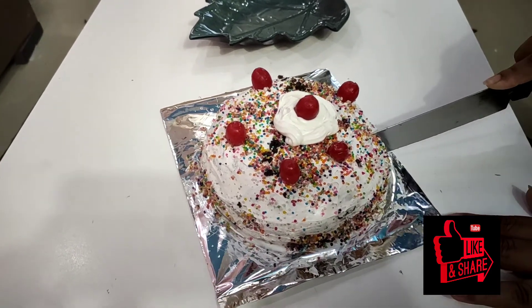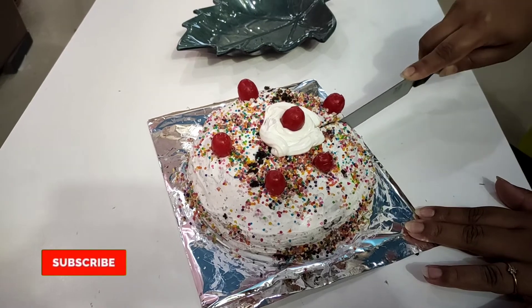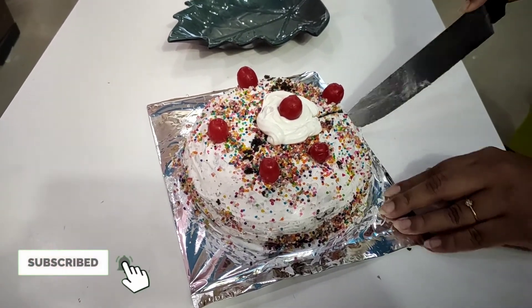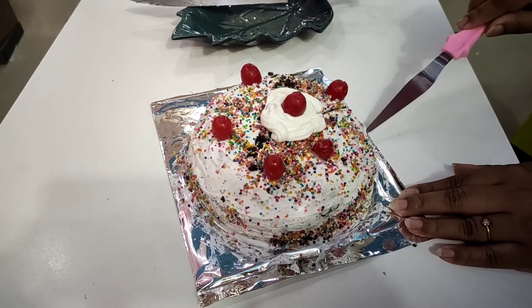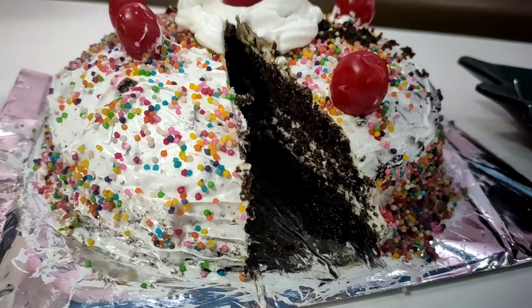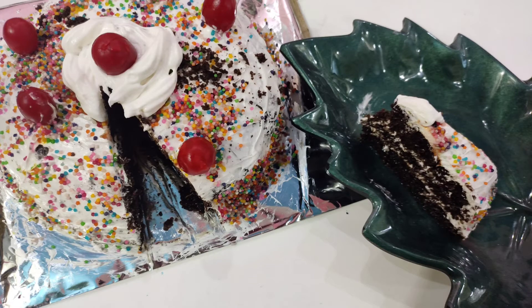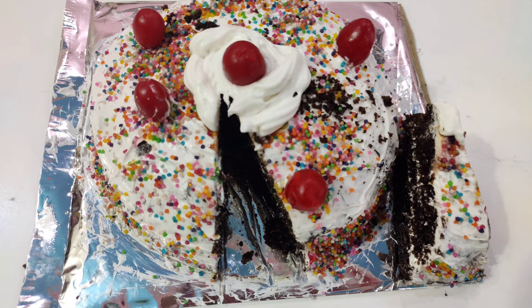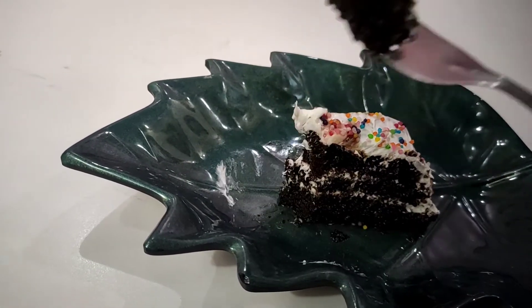Finally, it is done. I am eager to taste it. I am going to try a little piece of the cake. My husband also had a taste. I bought chocolate pastry and it tastes wonderful.